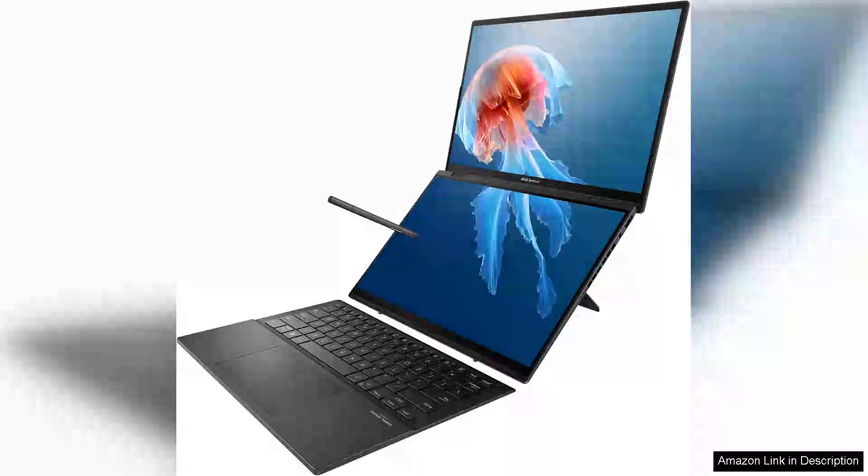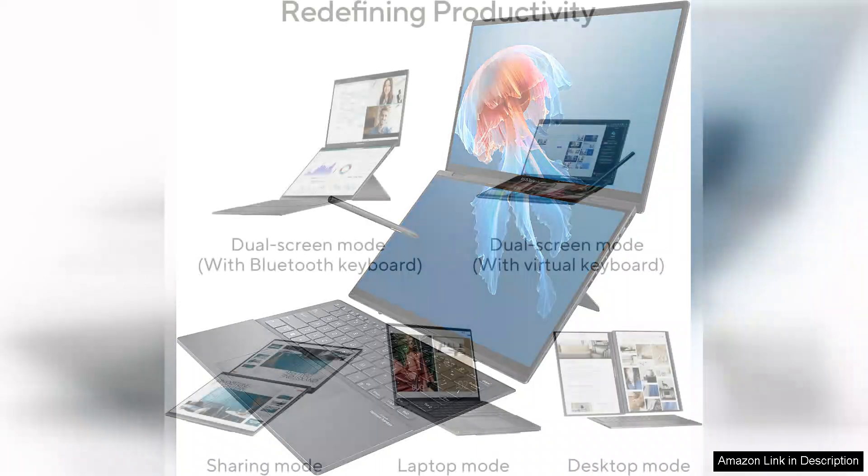The ASUS ZenBook Duo is an innovative laptop that takes multitasking to the next level with its dual 14-inch OLED 3K 120Hz touch displays. This design is particularly appealing for creators, professionals, and anyone who juggles multiple applications simultaneously.